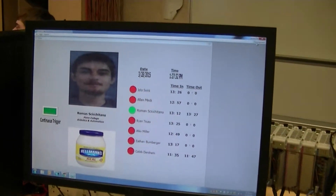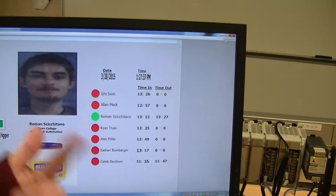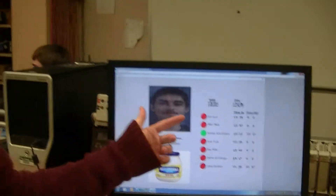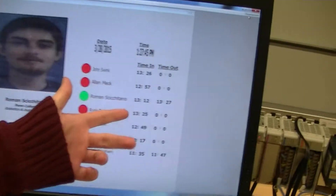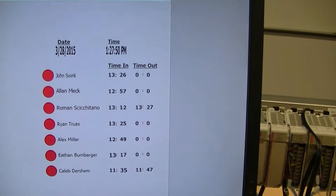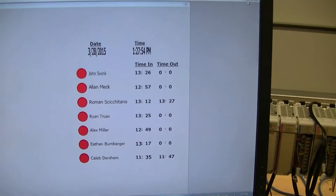This is using Wonderware. Pretty much when the camera finds a fingerprint, it'll show whose fingerprint it is. It'll show the time, and depending on if this is the first or second time it's scanned this fingerprint, it'll either show the time in or time out.